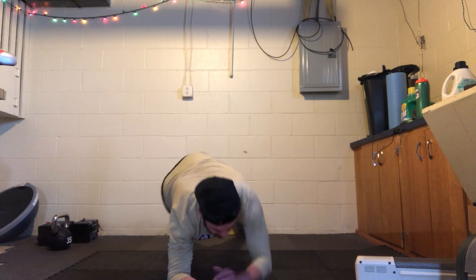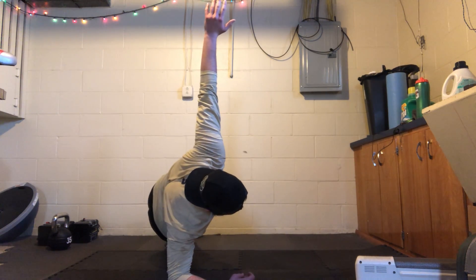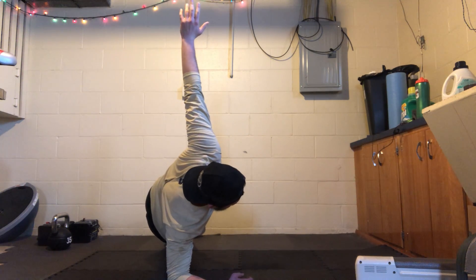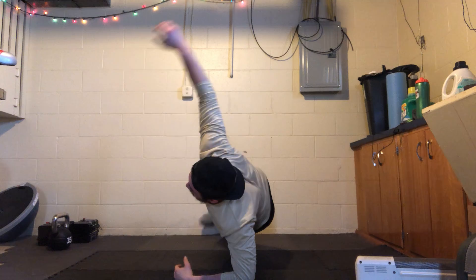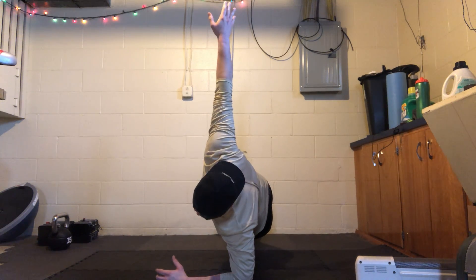Three, two, one — side plank, just hold it here. Get that arm up if you can. Go ahead and switch it to the other side. Keep holding, keep holding.